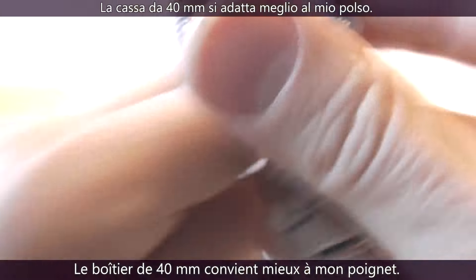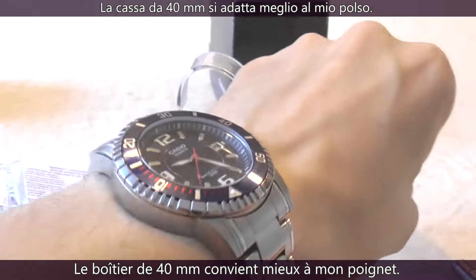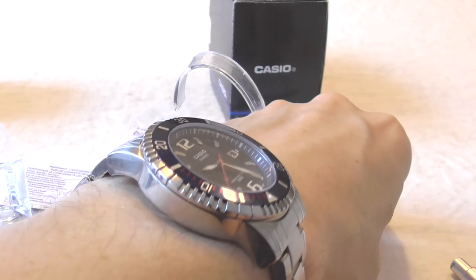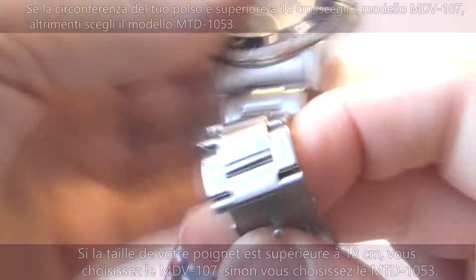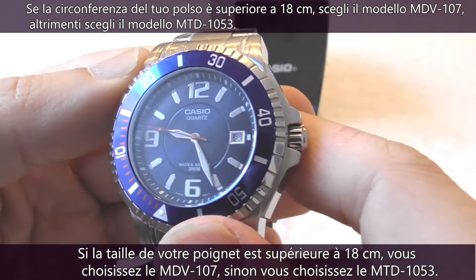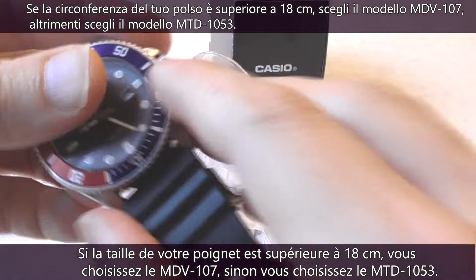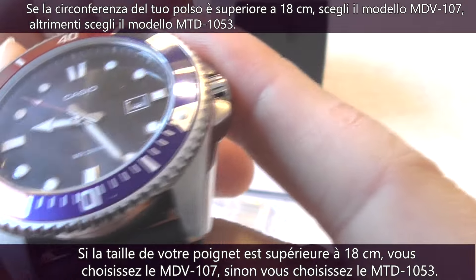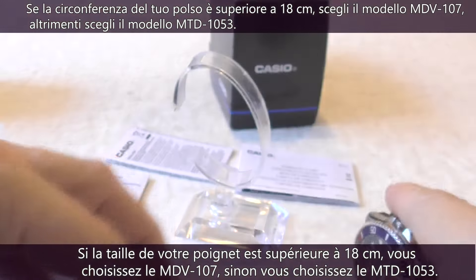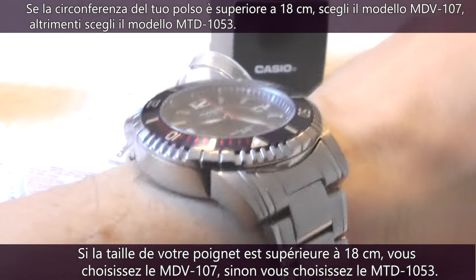But the 40mm case size of the MTD1053 suits my wrist much better. Conclusion: if the circumference of your wrist is 8 inches or more, you pick the bigger watch, the MDV107. If not, you choose the MTD1053 instead.